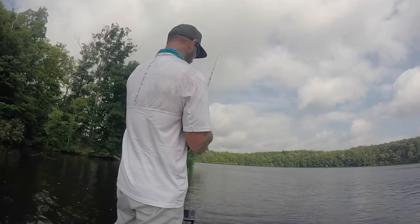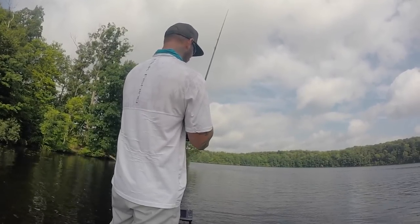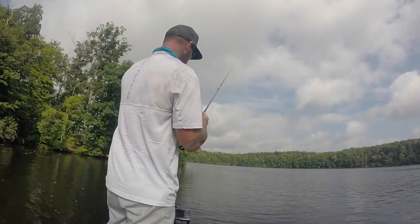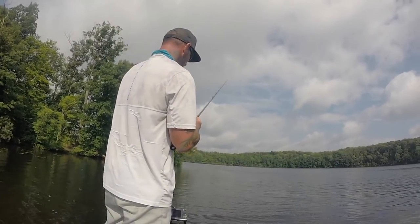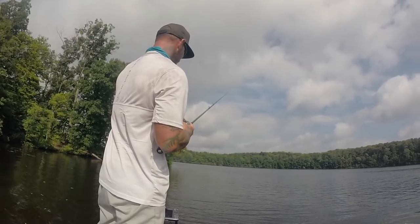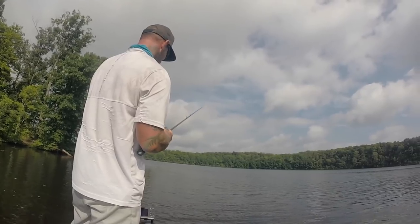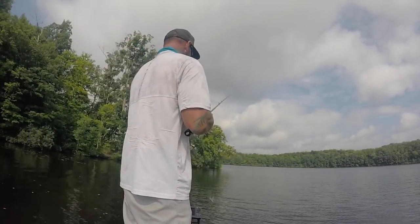When you're feeling it hit the bottom, keep it on a semi-slack line. If it's too tight, it's going to take forever to hit the bottom. You want your line kind of bowed — rip it up, leave your line bowed like this, then let your line fall again real easy.